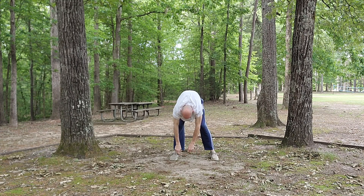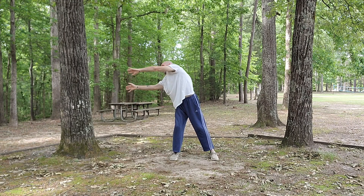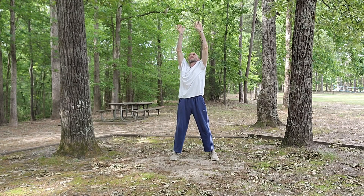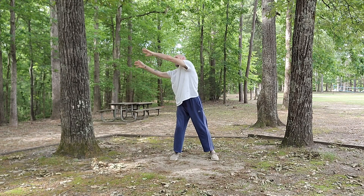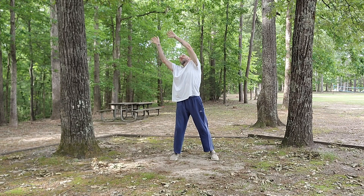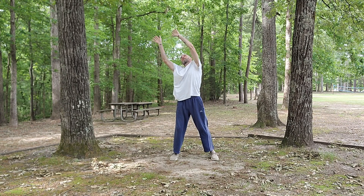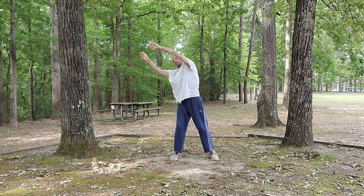Now just swinging a little bit to one side and swinging up and around, palms facing out, breathing in, coming up, breathing out, swinging down, just going in a circular fashion. Heels remaining planted, basically swinging everything from the hips up. Fluid-like motion.